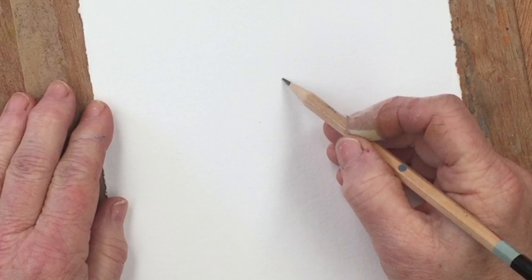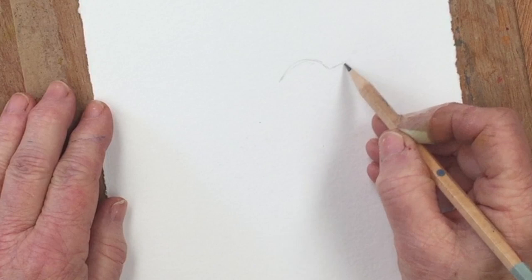Hi everybody and welcome to my studio. I'm Diane and today I'd like to share with you what I could call perhaps a relatively epic fail followed by a rescue mission. So today we are basically going to rescue a wren.